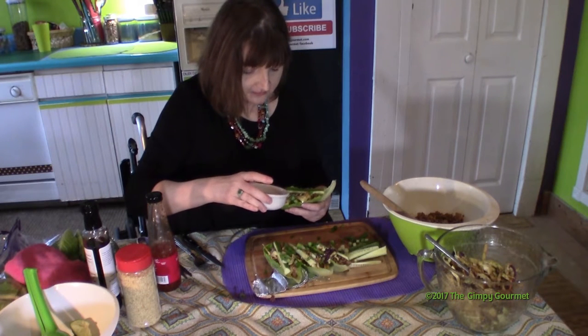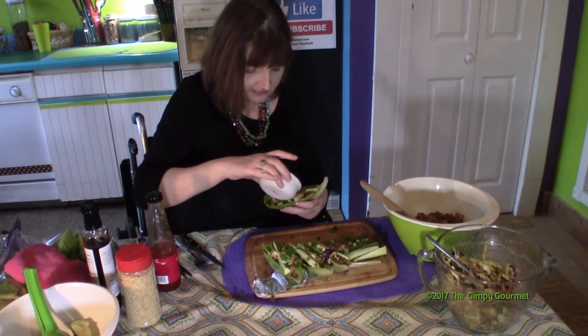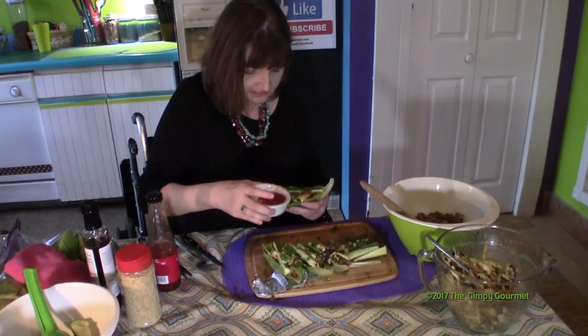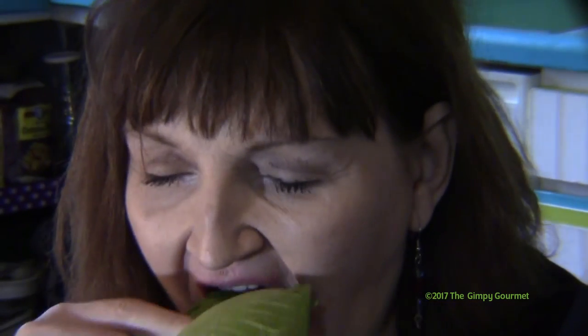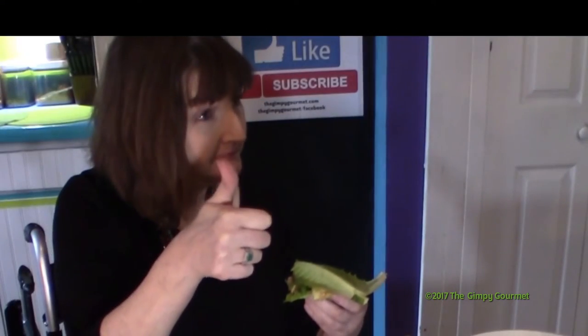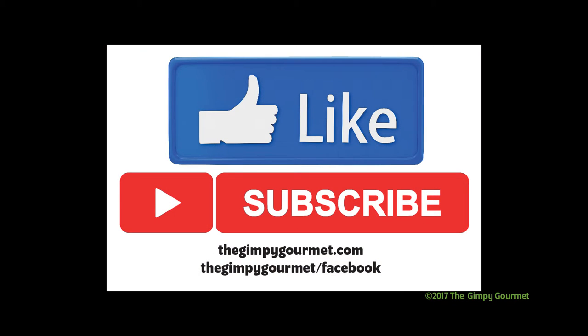Instead of a dipping sauce on the side, I thought I'd like to have it all on the meat, so I put a little bit of the sweet chili sauce on there and topped it with another lettuce leaf. The baby romaines didn't quite cover it, but it was really good — really tasty. We think you should like and subscribe. And as Warren Zevon said, enjoy every sandwich.